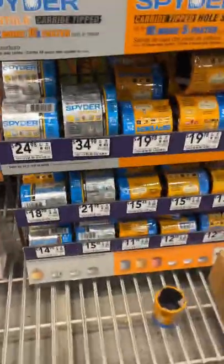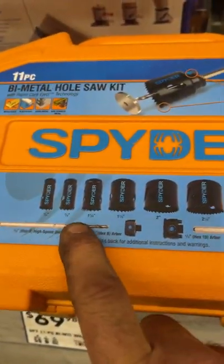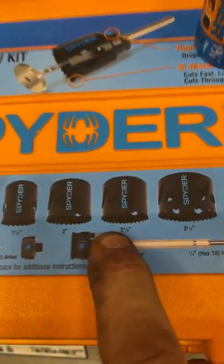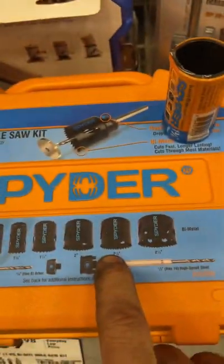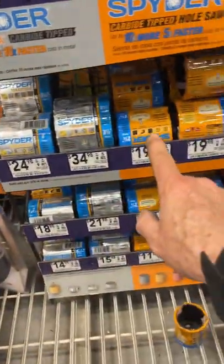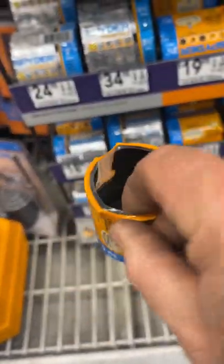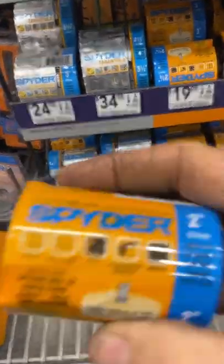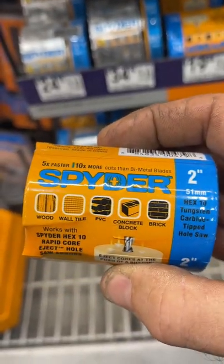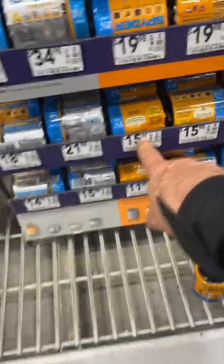I was looking at these spider bits. While you can get a kit that you don't need a whole bunch of sizes for, they do have the two and an eighth right there, but it says bi-metal. Then you come over here to the spider bits which look like the same as that. Look at the teeth on that guy, but that only does those things. And it's $15.48 for the two and an eighth.